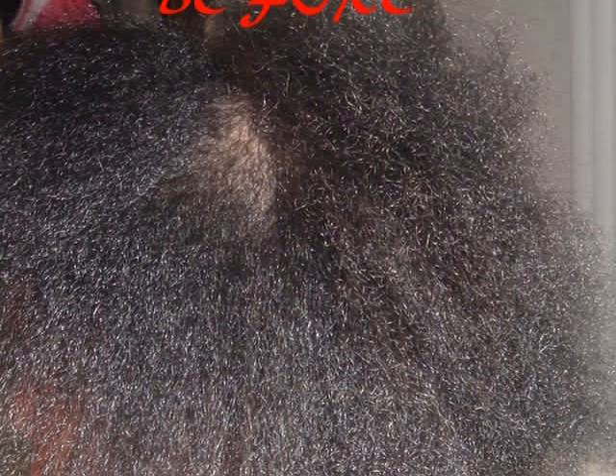Here the client's hair is prepped for unit attachment. The unit was added after the hair was braided. It was then custom colored using the foil technique and blow dried. The same unit is later worn in a roller set. It could also be rod set.